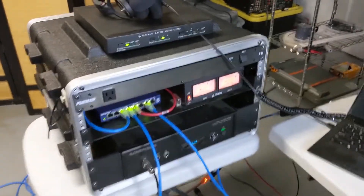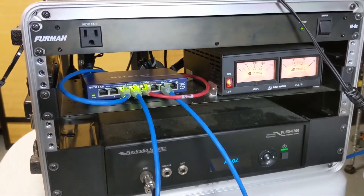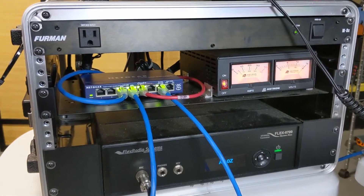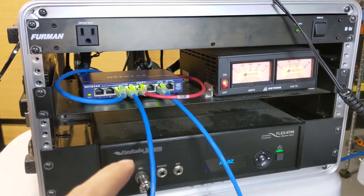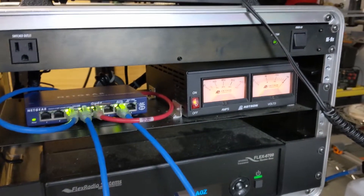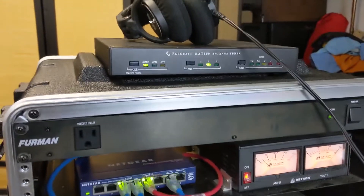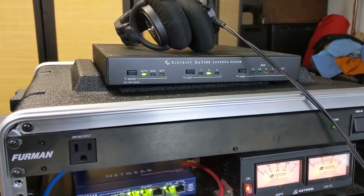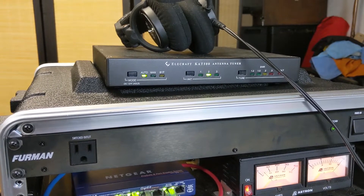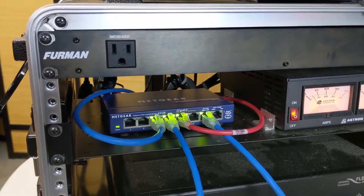Here is my rack mount that I have my radio and everything in. I've got my Flex Radio, a switching power supply — I think that's a 30-amp ASTRON power supply — and my tuner, the KAT500, and then a switch that everything is connected into, which I'll get into a little bit.